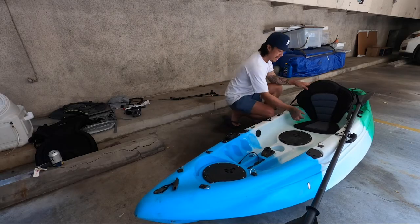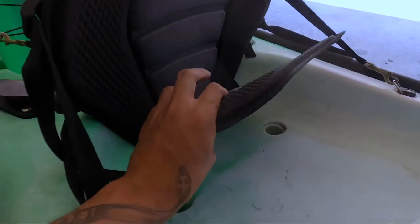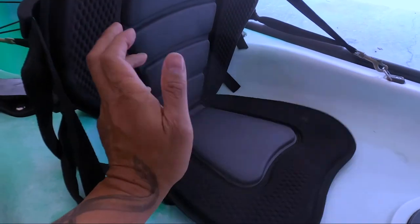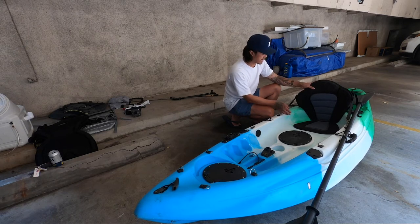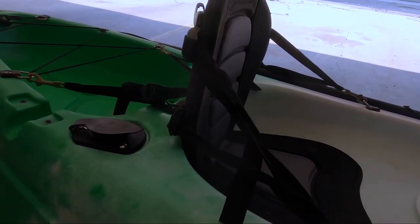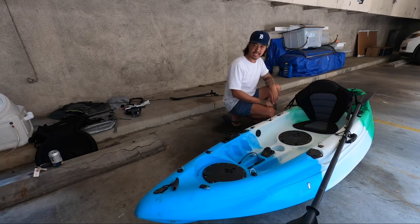Here you got the seat. The stock seat that it comes with — I wasn't too happy with it. Look how thin it is. Seven to eight hours out, your tushy's going to start to hurt. Also, the straps eventually start sliding, so you're spending a lot of time just readjusting your seat, which gets kind of annoying.